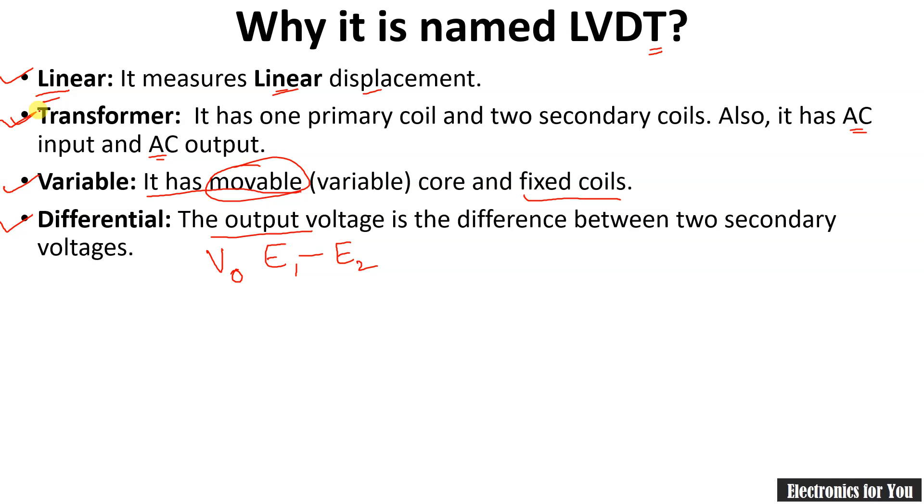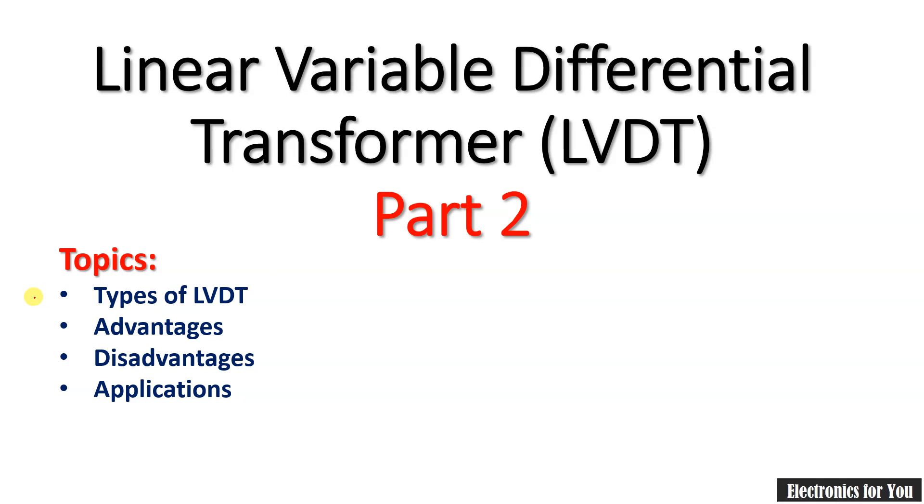In the next video I will explain types of LVDT, advantages of LVDT, disadvantages and applications of LVDT. So keep watching. Thank you.